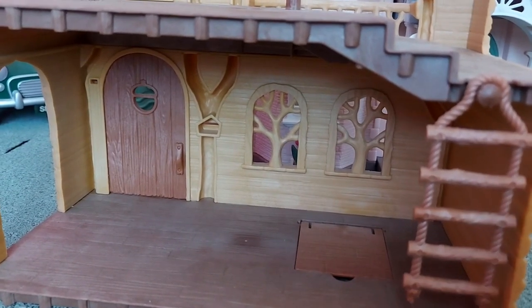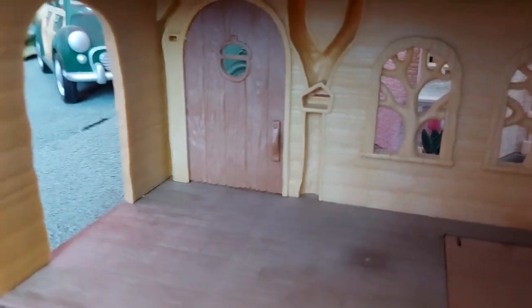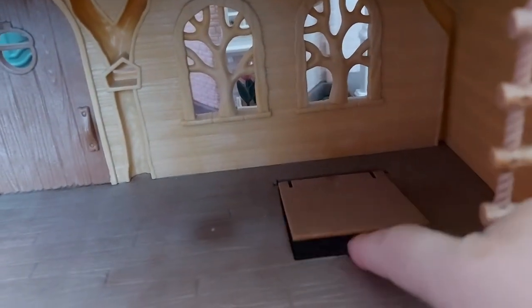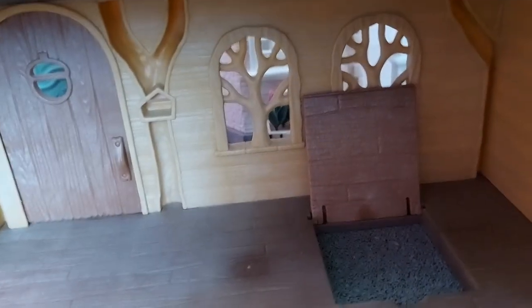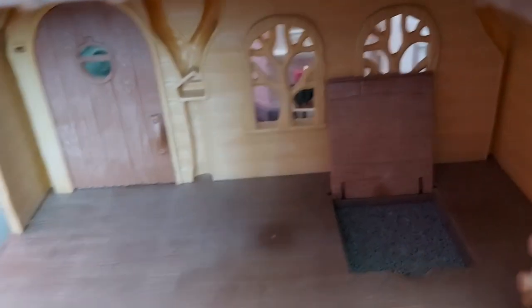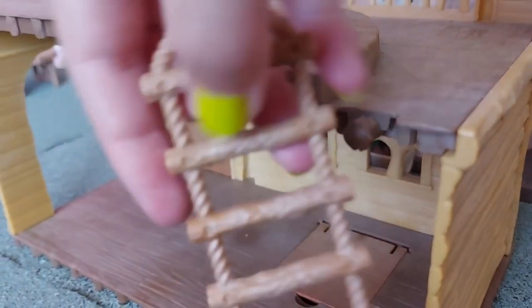This is the inside, and this is downstairs. You can see the windows, the archway, and the door with the acorn on it. Here we've got a trap door, and that's because it connects with the Adventure Treehouse - so you can go down the slide in the Adventure Treehouse if you've got Lakeside Lodge on top of it. It's really cool that they connect. And here we've got a ladder which is just hanging on there.